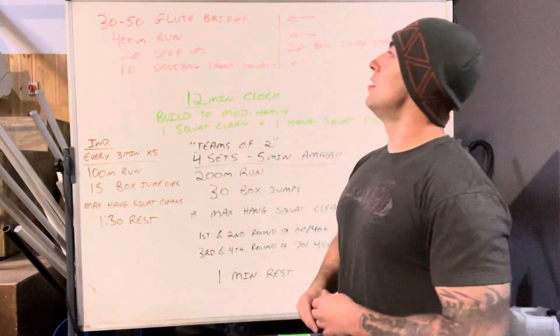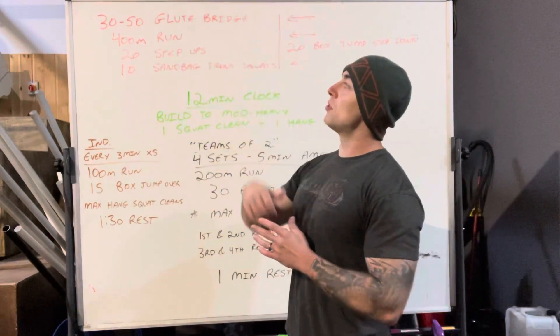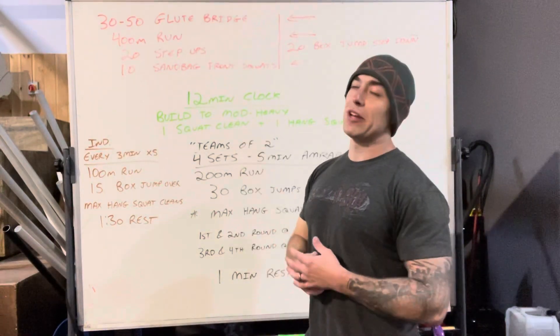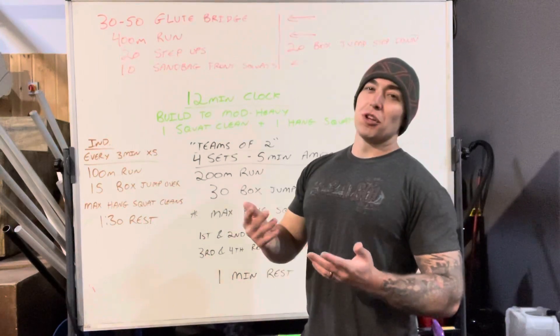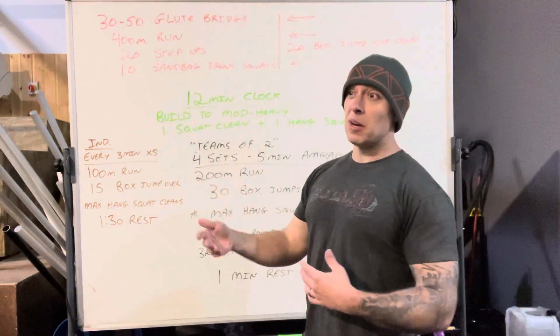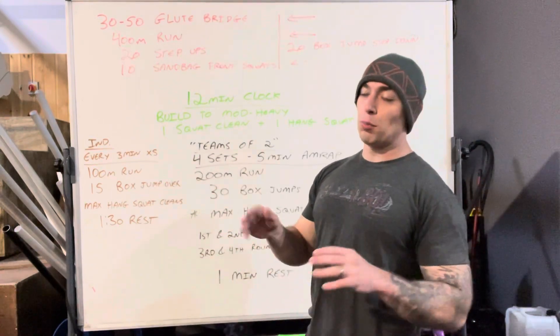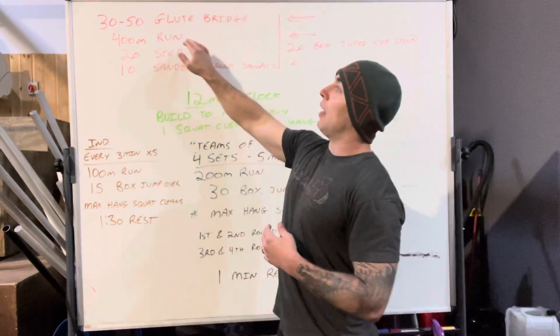For our warm-up we're going to do 30 to 50 reps of a glute bridge. There's such a big range because we're looking to fill your glutes and hamstrings. For you that might be 30, it might take you 50, it might take you 80 — whatever. However long it takes you to feel both glutes and hamstrings, that's all we're looking for.